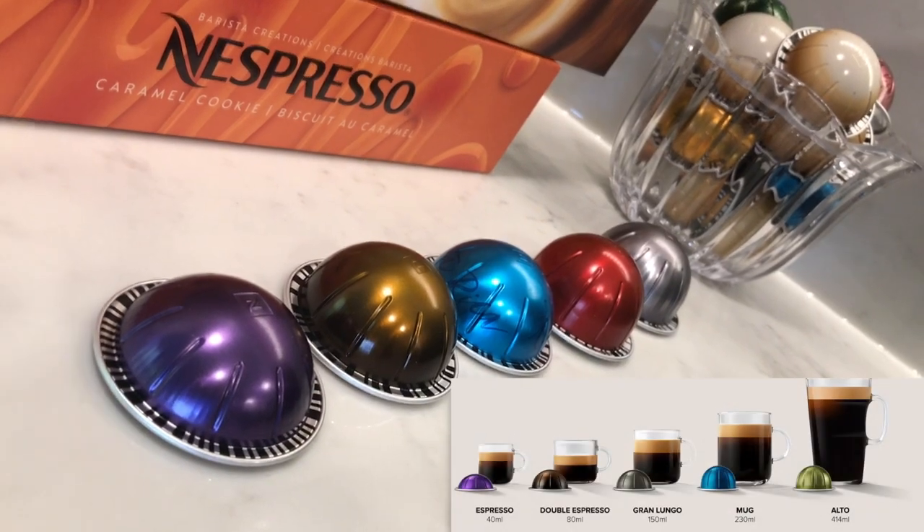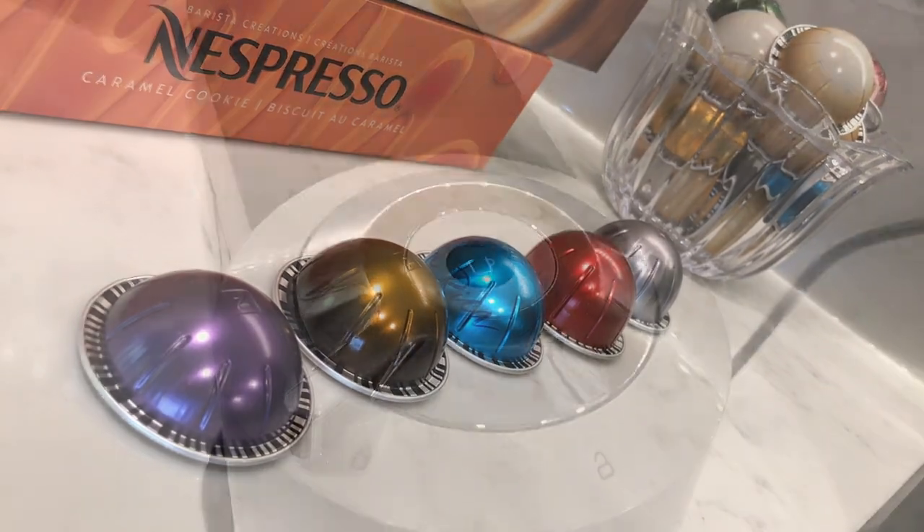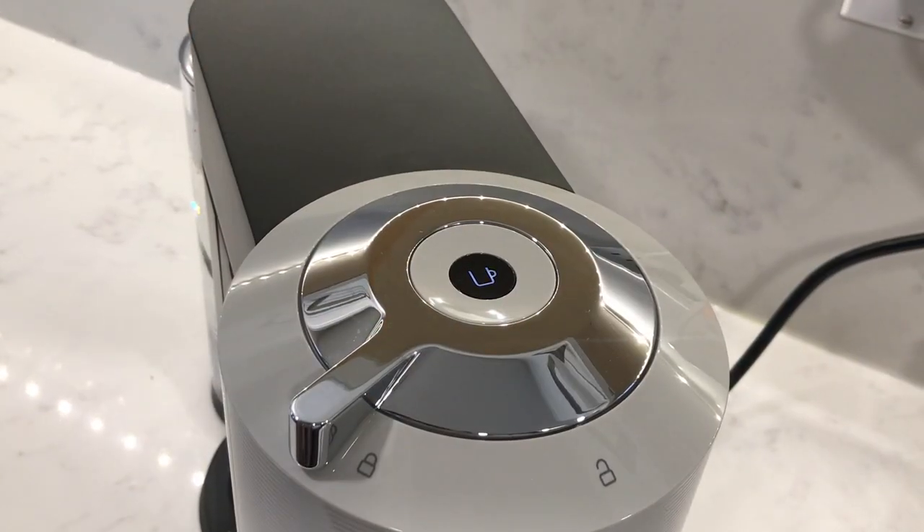There are five Virtuoso capsule sizes ranging from an espresso at 40 ml to an Alto at 414 ml, and a two minute auto shut-off feature.